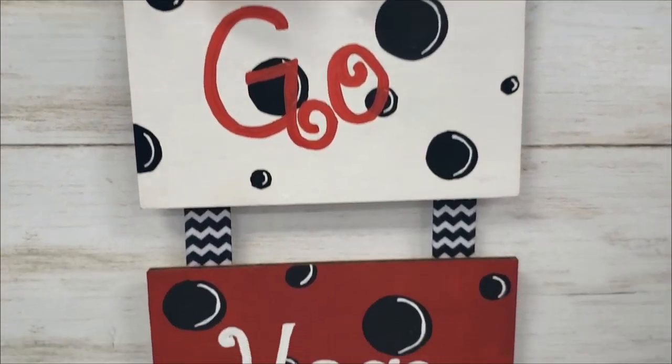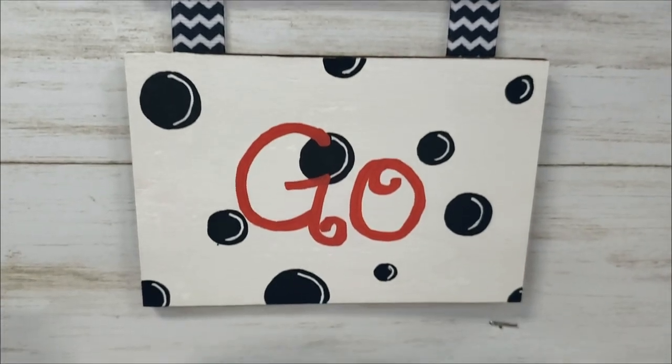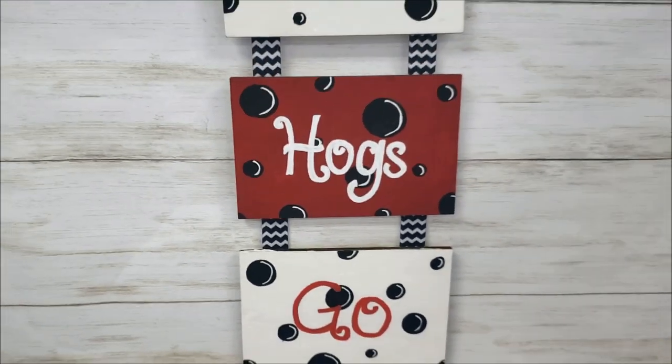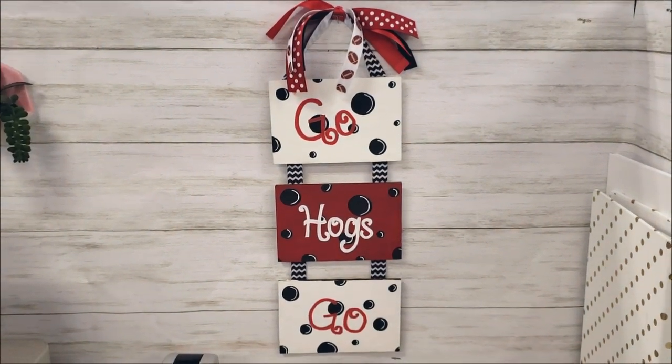Hey friends, welcome back to my channel. Today's video is going to be DIY football team decor. If you like this video, make sure you give it a thumbs up and subscribe if you are new. Let's get on with the video.